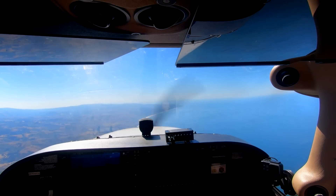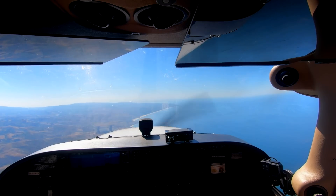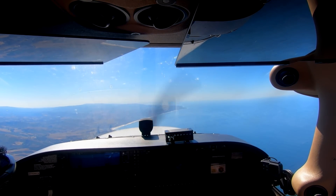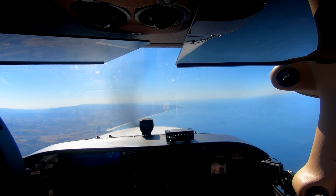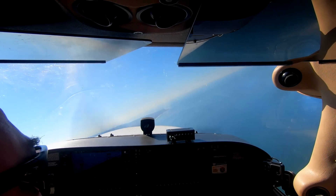The demonstration of any maneuver always starts with clearing turns. So the first thing we'll do for our steep turns is clear the area, and we'll make two 90-degree turns. We're looking for 45 degrees and no great loss of altitude. So we're going to come to the right, give it a little bit of power and a little bit of back pressure.